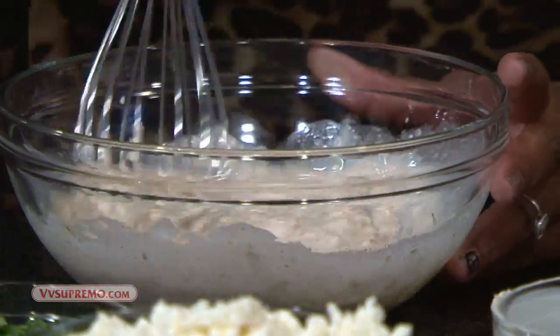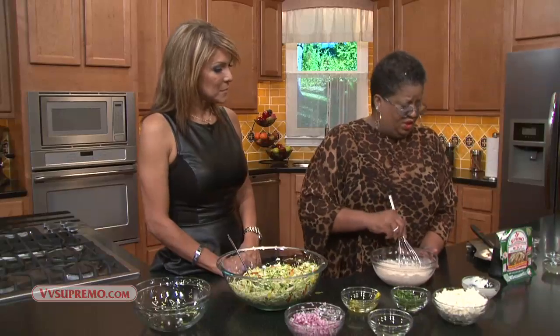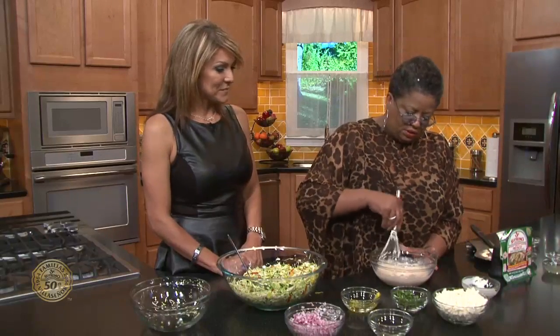If you follow the recipe, you may need to add a little more seasoning to taste. I always taste with my tasting spoon to make sure — you can always add to it, but you can't take it away. Exactly, so that's always good advice.